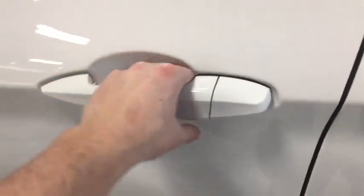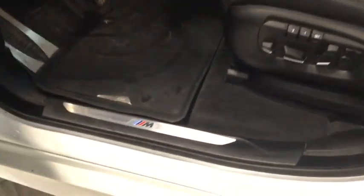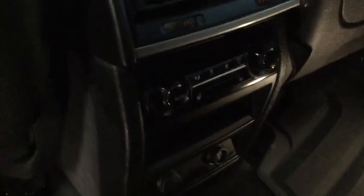First off we'll check out the interior. We've got a nice M signature right there, leather seats, and a panoramic moonroof as well. We'll look at the rear seats too — some nice interior with lots of leather going around everywhere, plus we have some options back here for our second row.